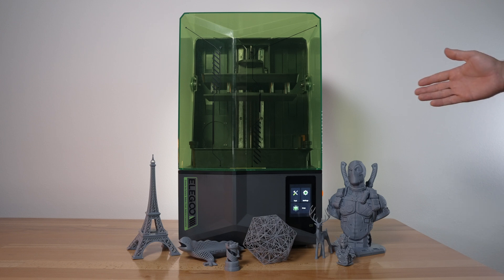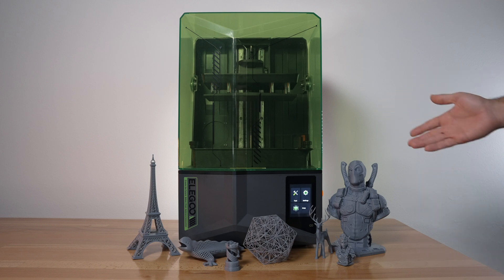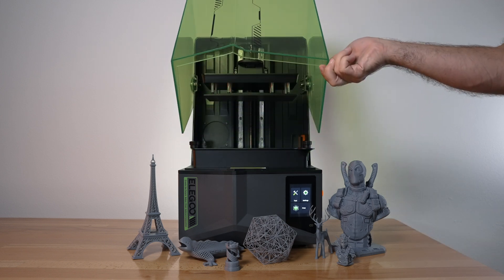These are all the prints we printed on the Saturn 4. Everything went well and I love how large the build volume is, and also this flip-up cover is super convenient.